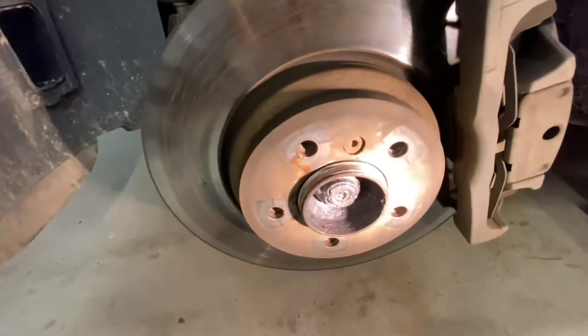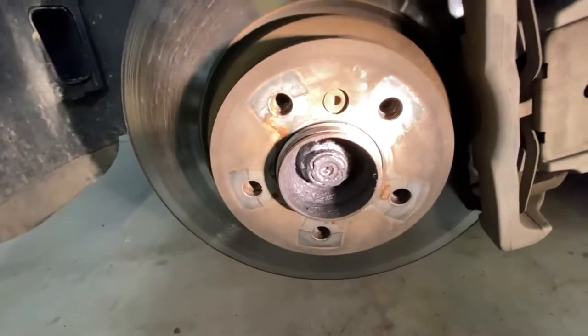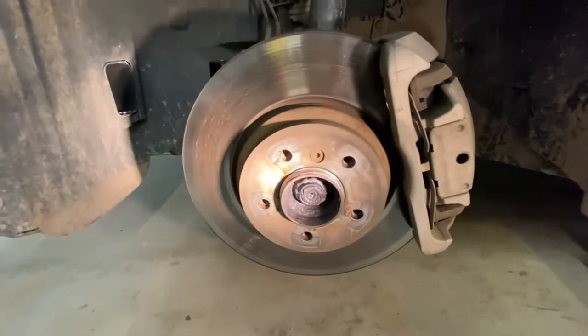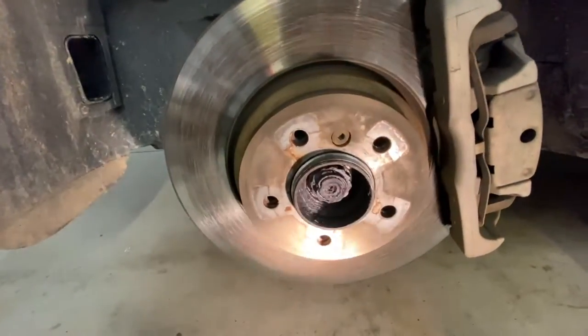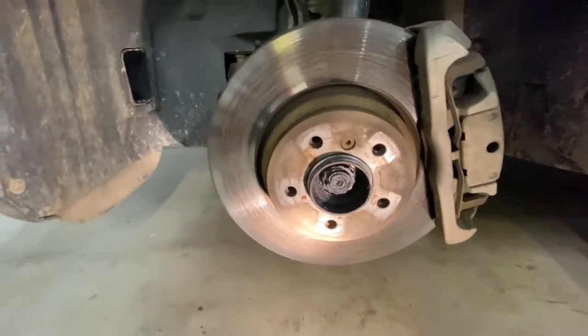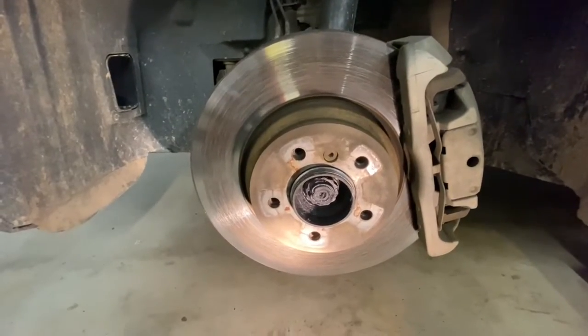I just want to show you — this vehicle uses bolts instead of studs, so it makes it a little difficult to put the other wheel back on. You're pretty much sitting on this hub and then you've still got to kind of line up the holes, and using the dolly makes that part really easy.